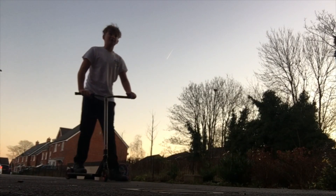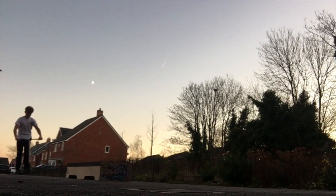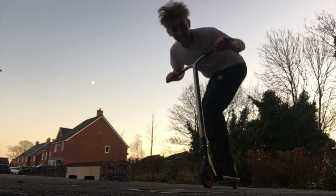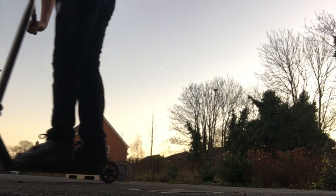I just landed it, but it was really sketchy, so I'm going to redo it and hopefully get it cleaner. That's better, but it's actually hard.